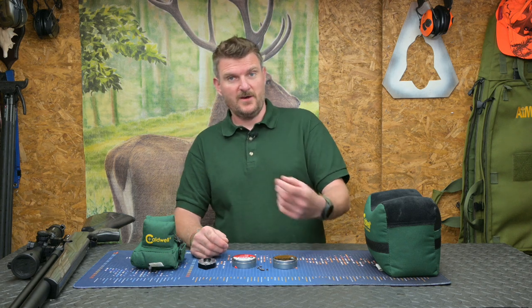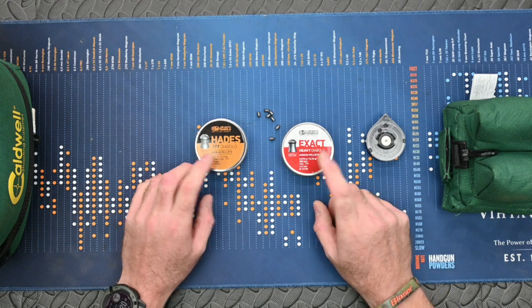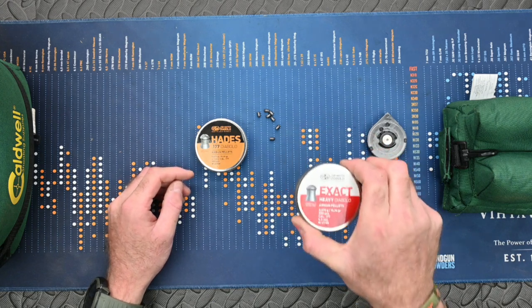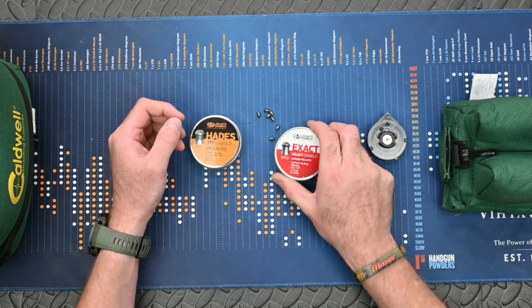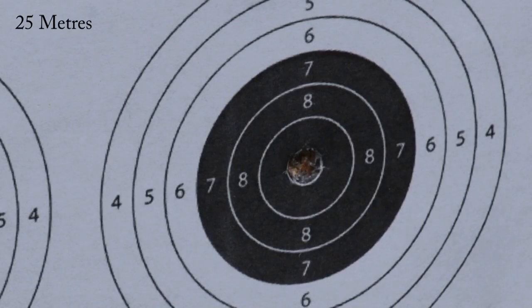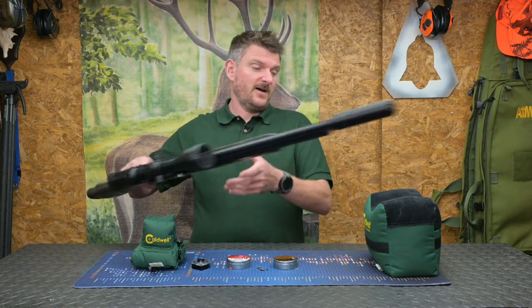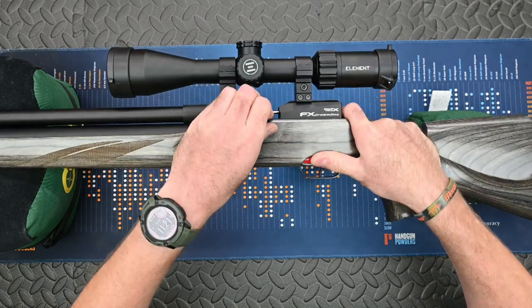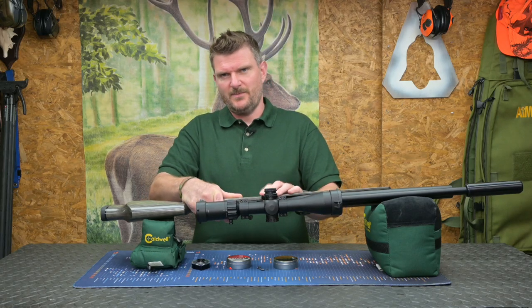Being an FAC .177, I used the heaviest pellets available — JSB Hades and JSB Exact Heavy Diablo, both 10.34 grains. The Exact Diablo was a little more accurate and consistent than the Hades, though the Hades are designed more as a hunting pellet. The targets got soaked in rain but are on video. These rifles shoot very well — it was one of the easiest FX rifles I've shot. Other than adjusting the power adjuster slightly, I tended to leave it as is, and like the Crown, I found it shot best on the medium setting.